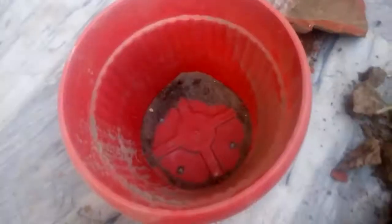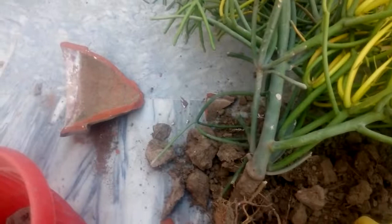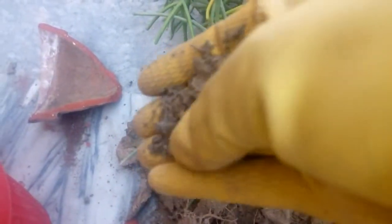So guys, I have 50% soil, 30% red, 10% compost — leaf compost — and 10% pumice.